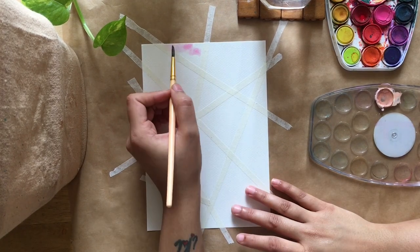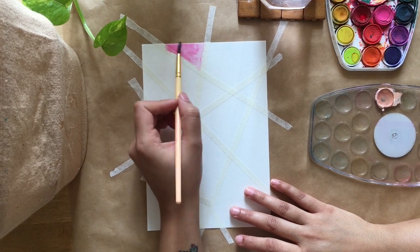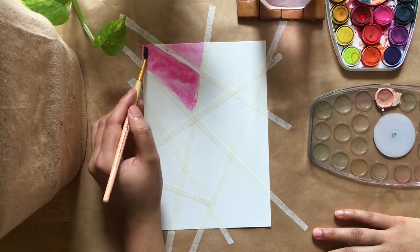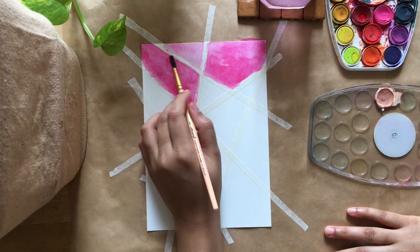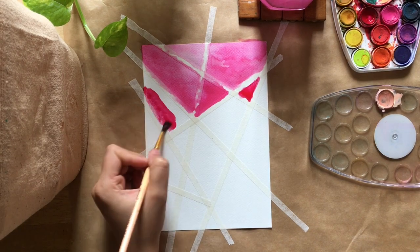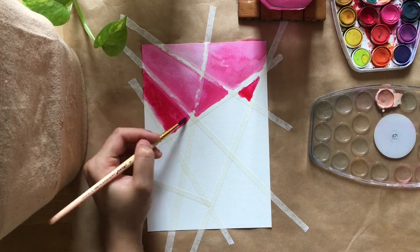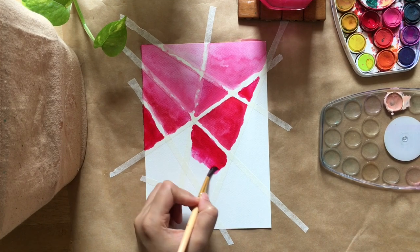Here comes the fun part, which is the painting. I'm starting with a pink — quite a light shade of pink. I'm thinking I'll go pink, maroon, and then maybe purple over the whole paper. Taking a darker pink now, keeping the darkness in the bottom part, trying to make it light to dark. Then I'll take maroon.